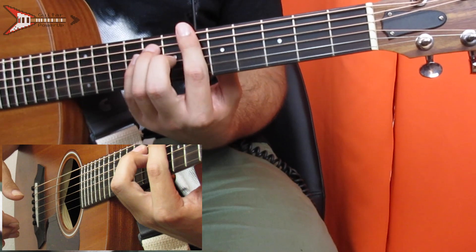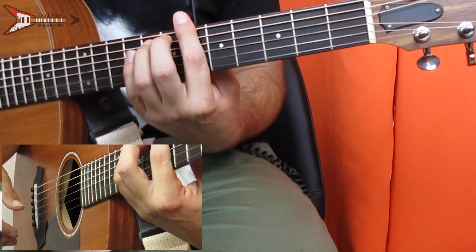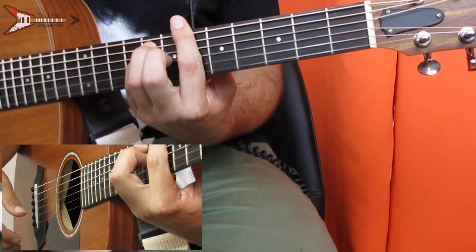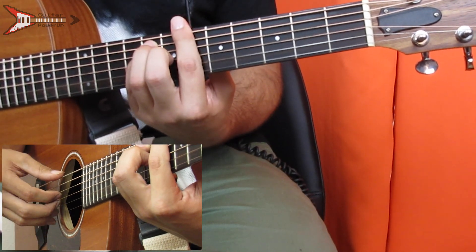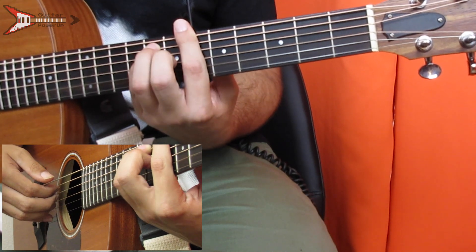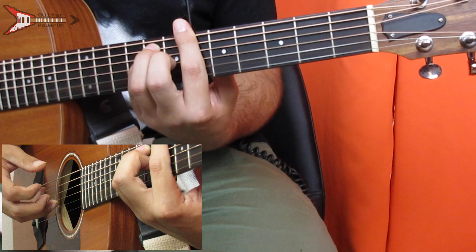Next is a B flat major chord. You're going to bar the sixth fret with your pointer finger, place your ring finger on the eighth fret of the A string, your pinky finger on the eighth fret of the D string, and your middle finger on the seventh fret of the G string. Then finger pick the E string, A string, D string, and G string.